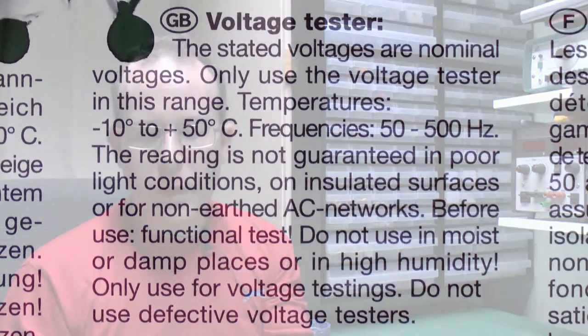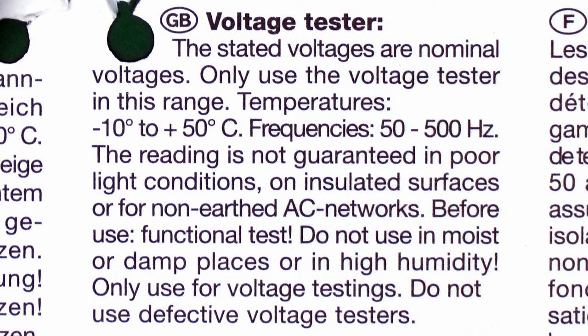So the problem here, as it says, the stated voltages are nominal voltages and you use it in this range. Temperatures 10 to 50 — well, fair enough. Frequency 50 to 500. But then we've got: the reading is not guaranteed in poor light conditions — fairly obvious, and presumably that means if it's too bright rather than not bright enough. It doesn't work on insulated surfaces or non-earthed AC networks such as an isolating transformer, as demonstrated in that previous video.